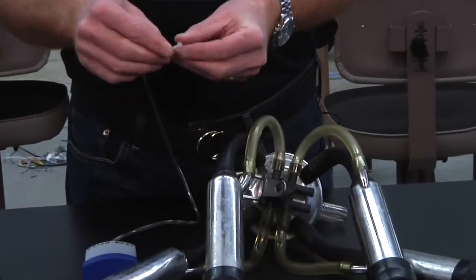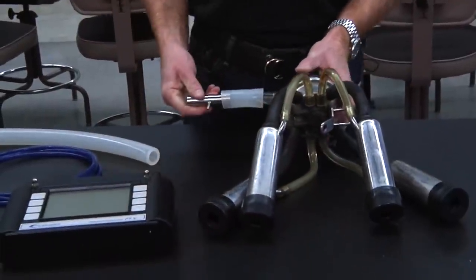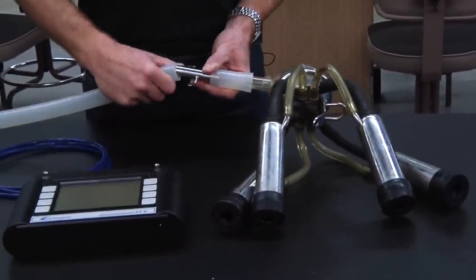A second method is to connect directly into the short milk tube. This requires a special fitting that does not protrude into the milk flow stream. A third way of making average claw vacuum measurements is by using a T-piece at the claw outlet. A T-piece is suitable for making measurements of average claw vacuum, but is not suitable for making measurements of claw vacuum fluctuation.